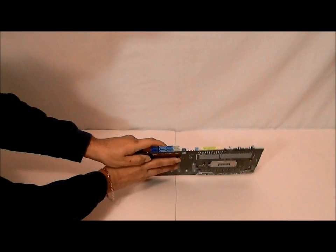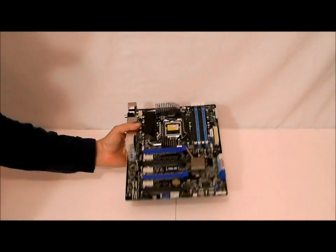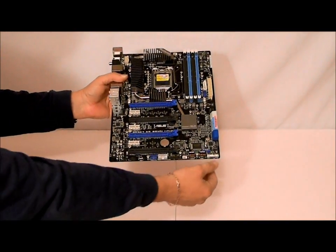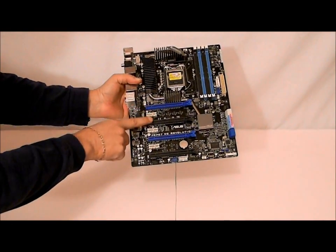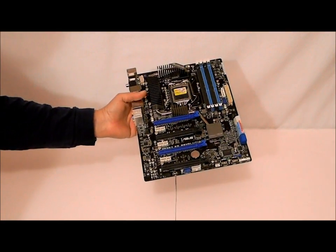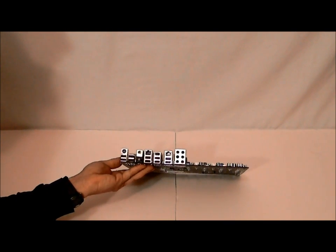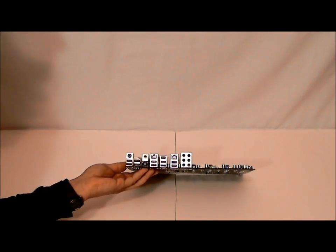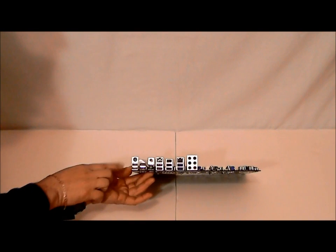SATA 6 connectors — SATA 6 is native to the board now. On the bottom we have our numerous connectors for your external case, including external USB, etc. As you can see it supports triple SLI or Crossfire X. On this end we have our sound and our external ports: sound, USB 3.0, dual LAN, eSATA, USB 2, optical for sound, RCA in and out, and of course PS2 and some more USB.